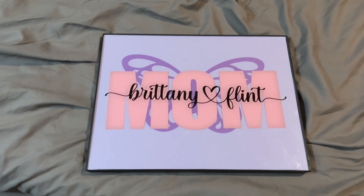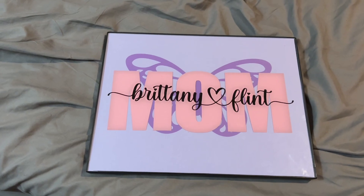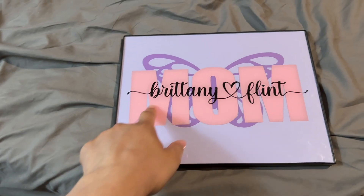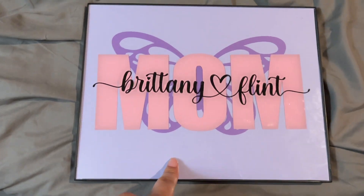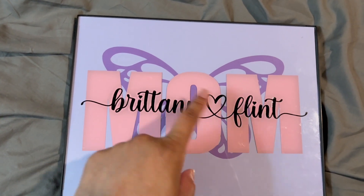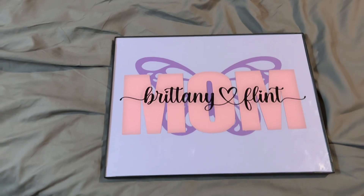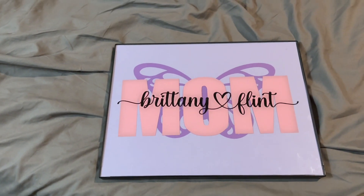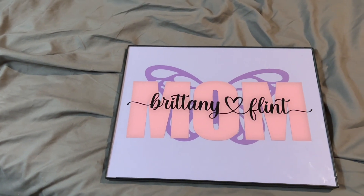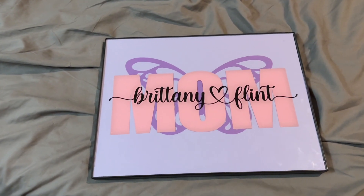Here's what I made for my mom for Mother's Day. It came out okay, but what I'm not happy about is the bubbling that's happening. You don't really see it on camera, but when you face a certain angle you can see the bubbling that's happening on the 'mom' part.